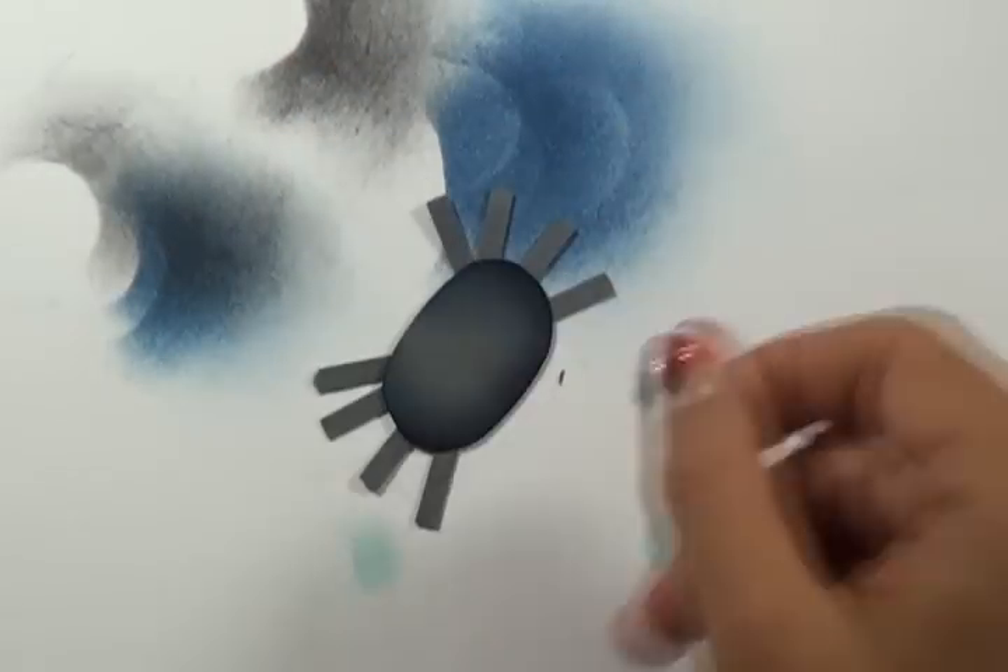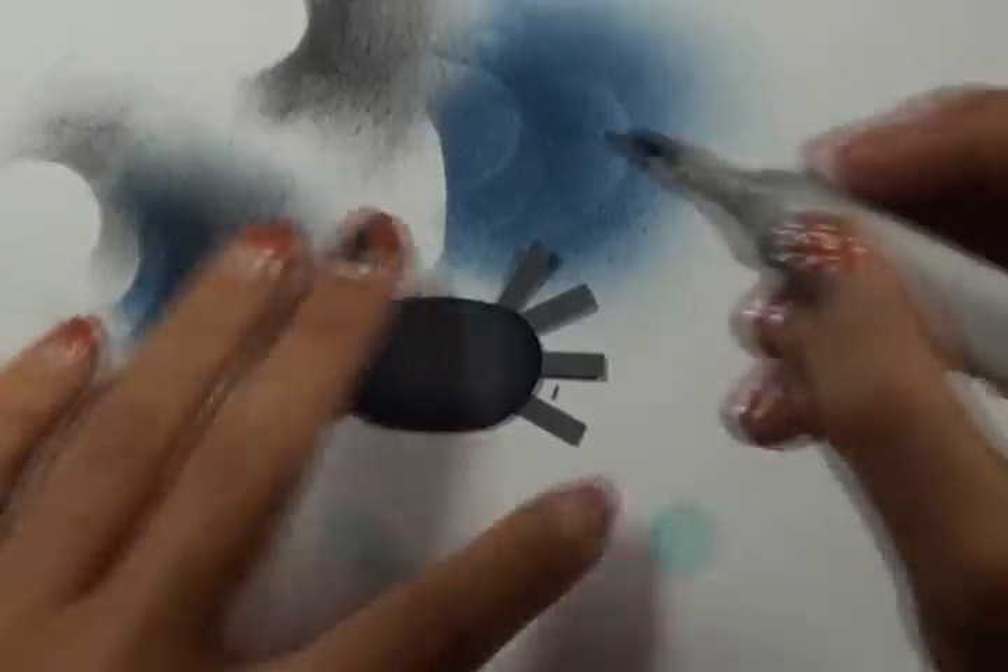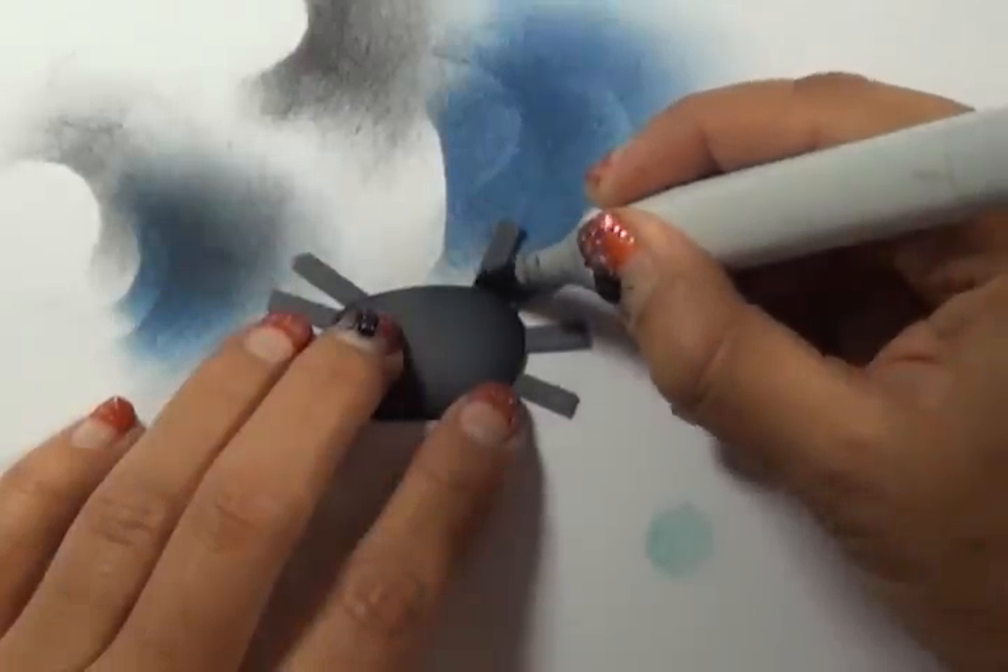While that's drying, I'm going to grab my spider body and a black topic marker, and I'm just going to add some shadow to my leg.